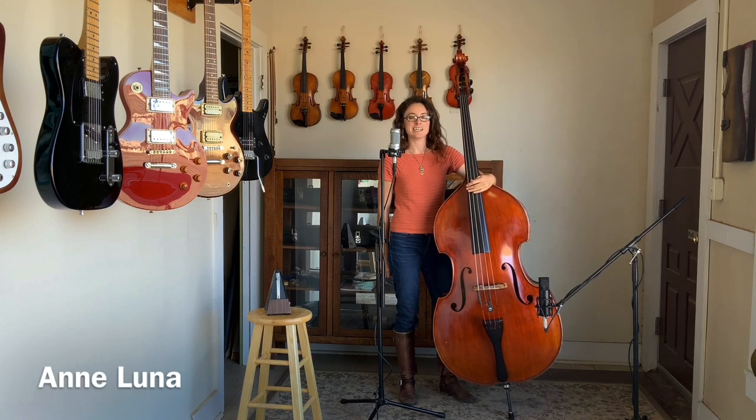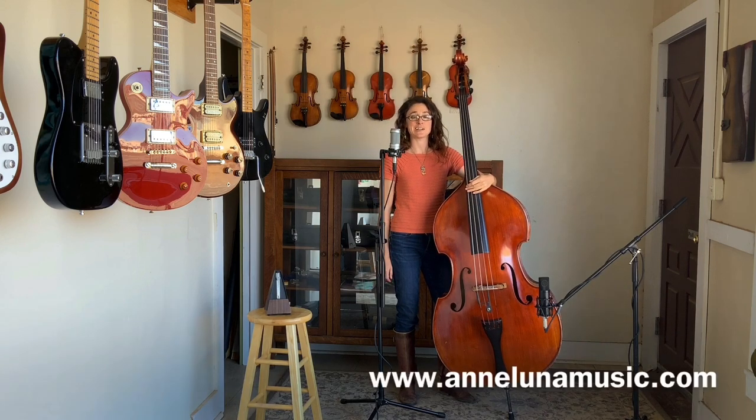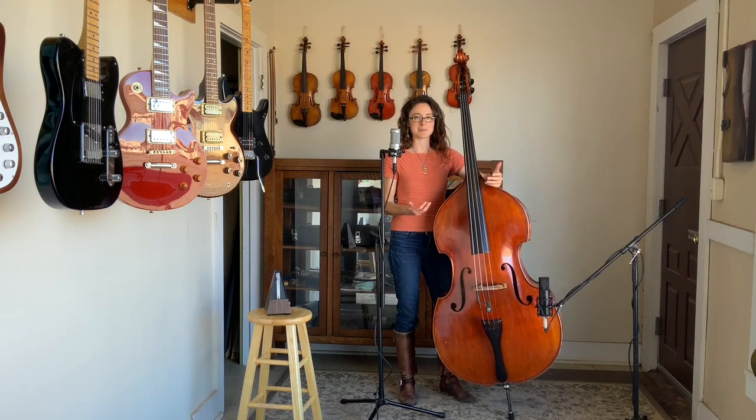Hey everybody, I'm Ann Luna and I have some tips to share with you today on helping you become a better bass player. These are things I tell all my students; they're things that have helped me out and I hope they can help you out.